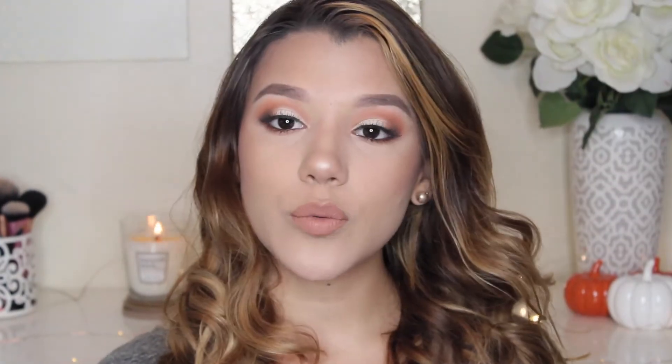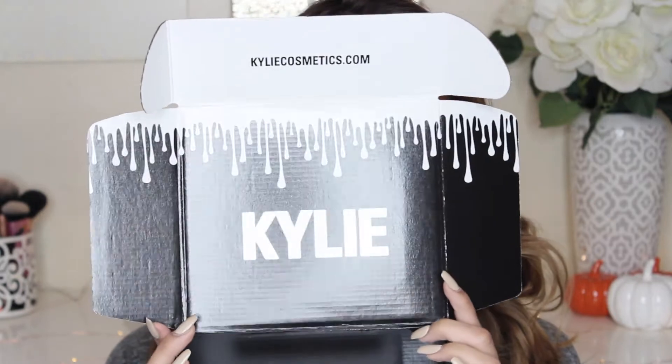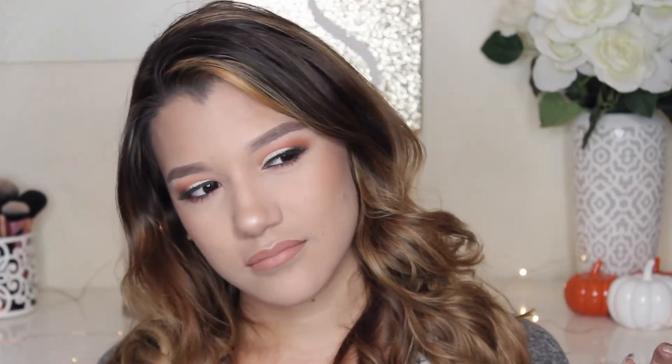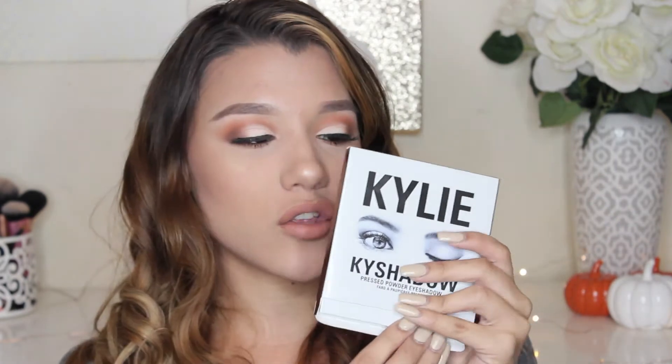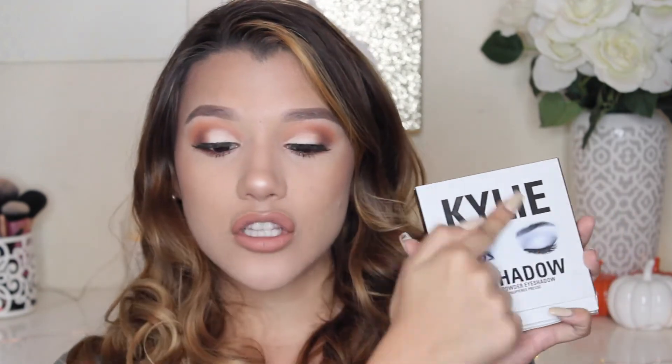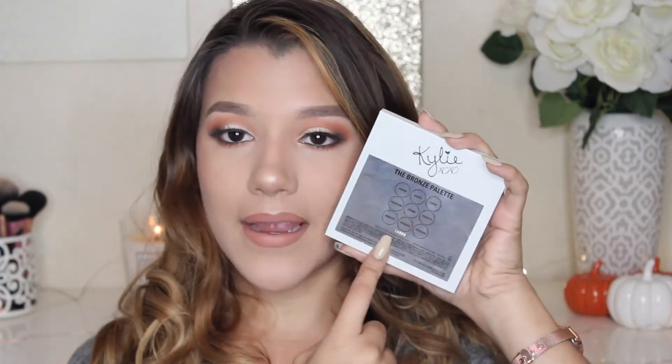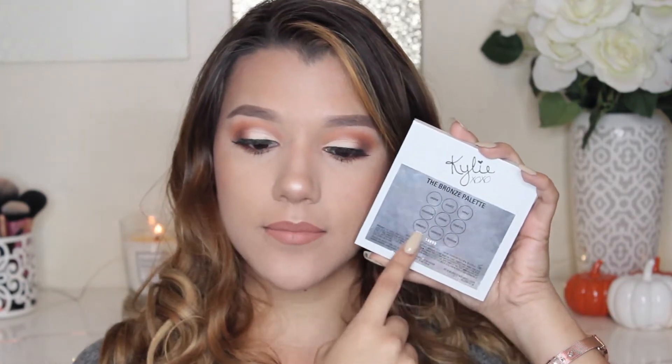Alright guys, so first things first, we're going to go ahead and talk about the packaging. So this is the box that it came in. It came with a little letter — it's funny because the letter says 'thank you for purchasing a lip kit.' Then this is the eyeshadow palette. It says Kylie Kai Shadows Pressed Powder Eyeshadow, and I love this logo. You just take out the palette, and on the back is where it has all of the shadow names.